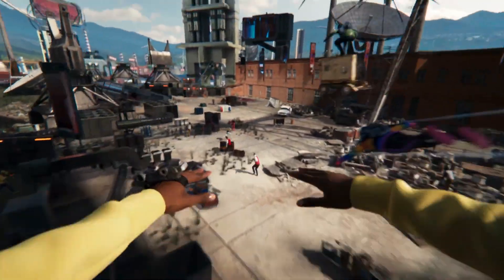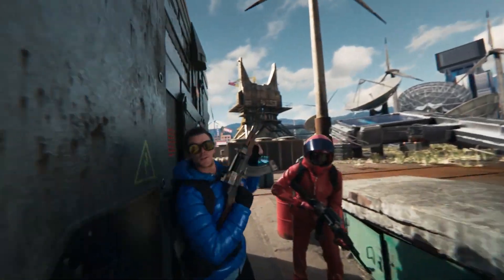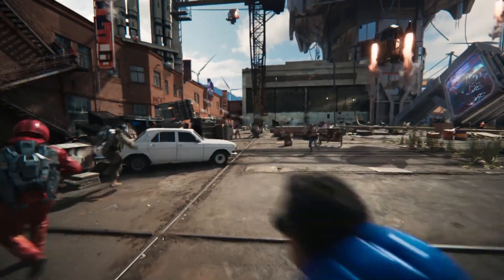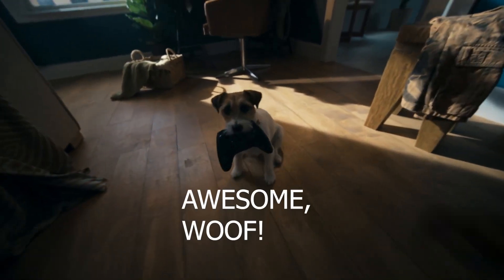This is the main advantage it has. And thanks to Oculus Link and Air Link, you can play your Steam VR games with PC graphics on your wireless Oculus Quest 2. This is awesome.